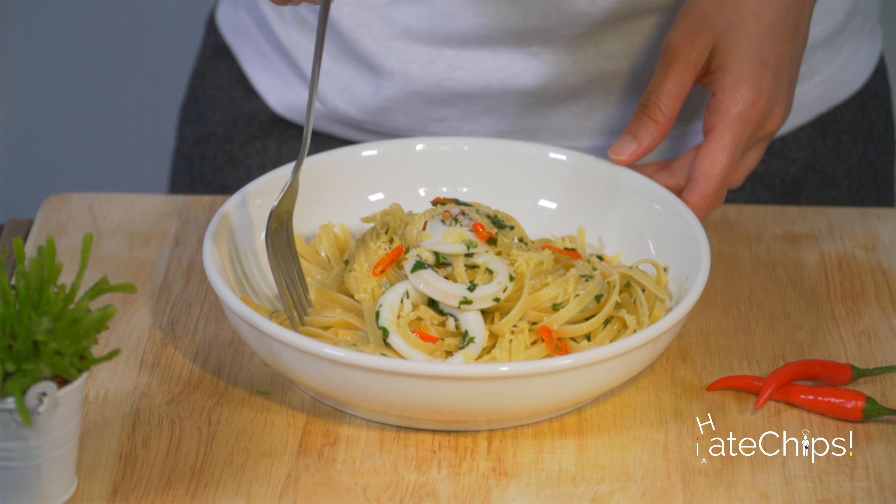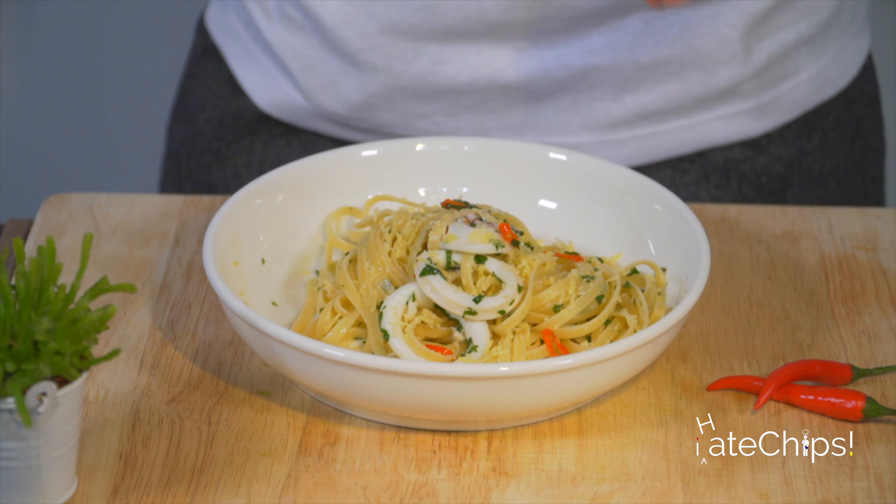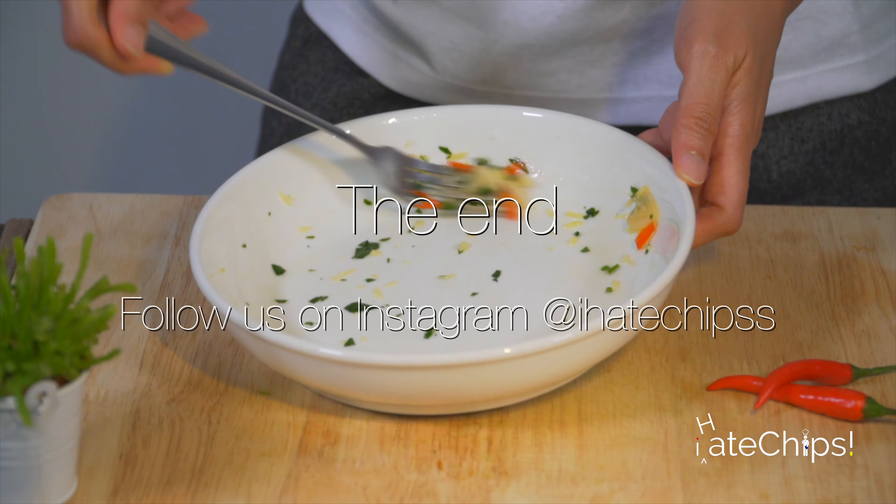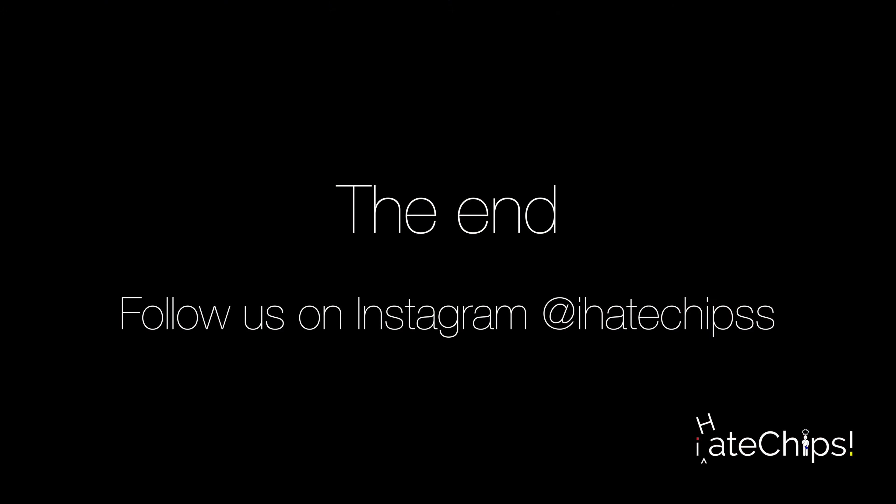Tada, we are done! Now we can finally put it on the plate. Don't forget about the parmesan cheese. Okay, time for some photos. Let's eat! Thanks for watching — please like and subscribe.